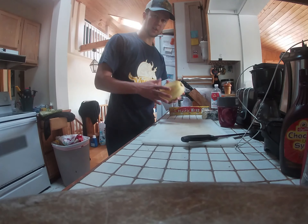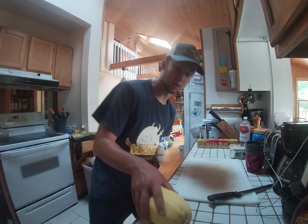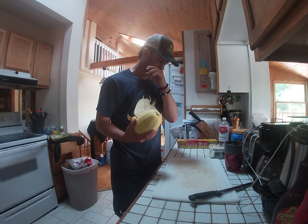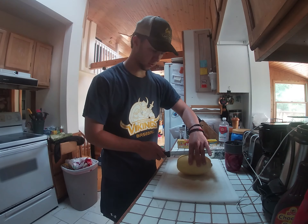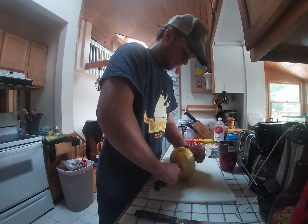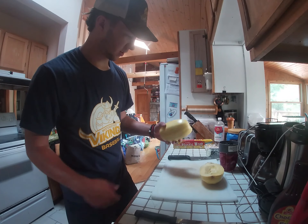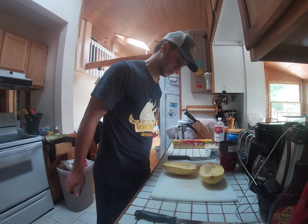The spaghetti squash is actually going to take a while to cook, so I'll get started on that first. I'm going to preheat the oven to 400. What I'm going to do is cut it lengthwise all the way around. That took like five minutes because I had to figure that out, but that's what the inside looks like — you've got the middle with seeds and all that.